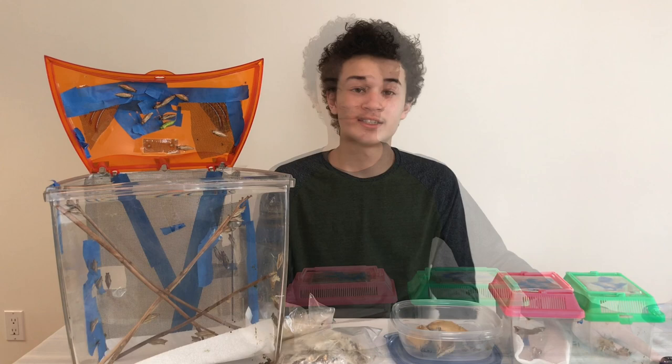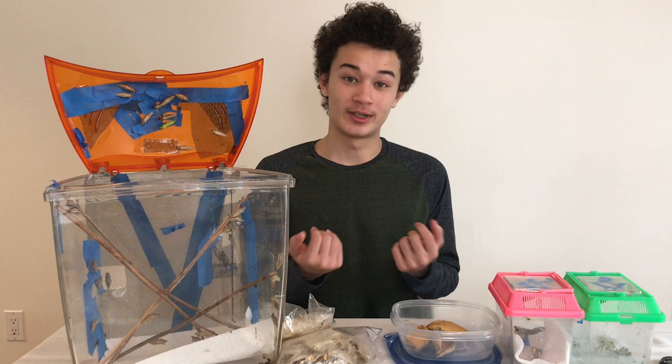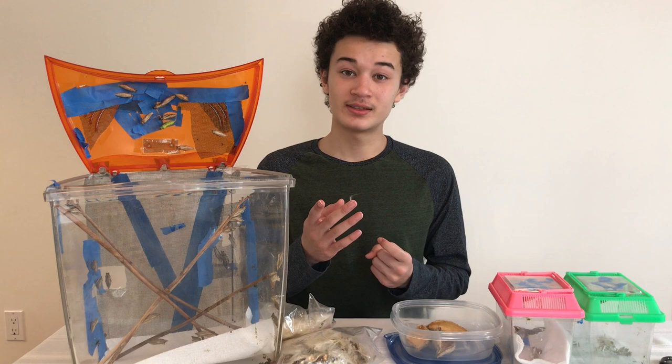The next thing we need to talk about is what's called a host plant. Every species of butterfly has a host plant, and that's the only plant that it will lay its eggs on. There are two species of butterflies I would recommend you start out with: the Eastern Black Swallowtail and the Monarch Butterfly. For the Eastern Black Swallowtail, you're really going to need to get a parsley or dill plant — those are their host plants.